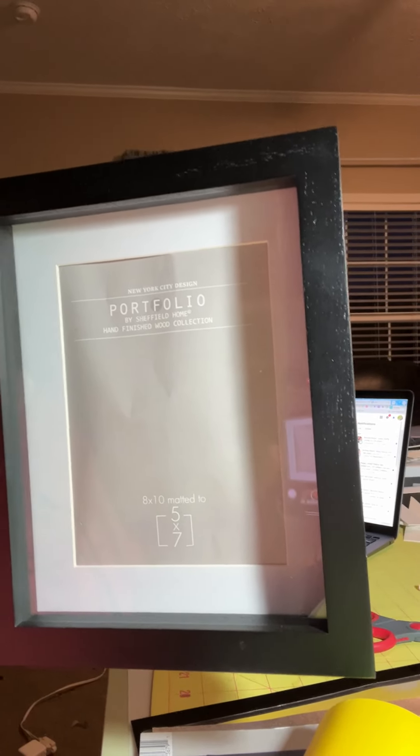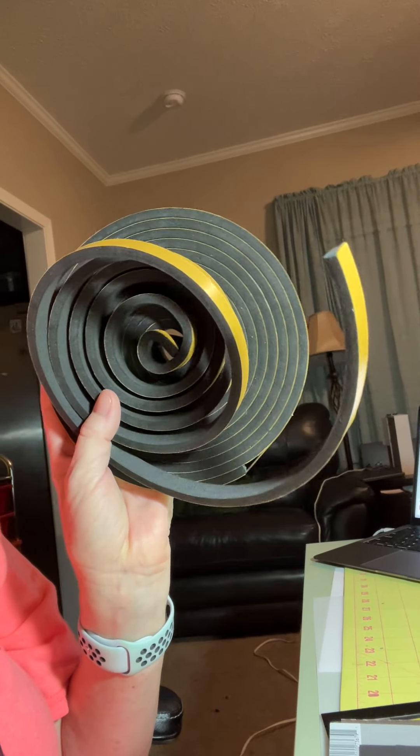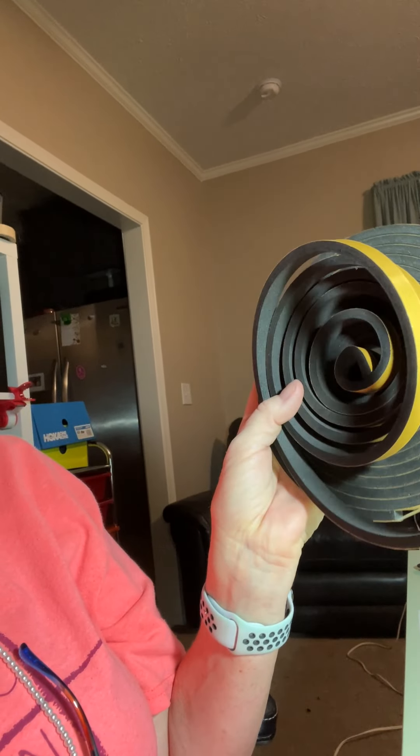This is the frame that I got — I don't know if you can see it, my lighting's terrible here. This one in particular is from Joann's, and they're clearanced out right now. It's an 8x10 matted to 5x7, but you take all that out anyway. You'll need a couple of zots. This is the weatherstripping that I use for my spacing, and with this size frame and this many layers, this is as thick as you need — I think it's like a quarter inch. I get this from Amazon and I'll put the links to everything in the comment section.